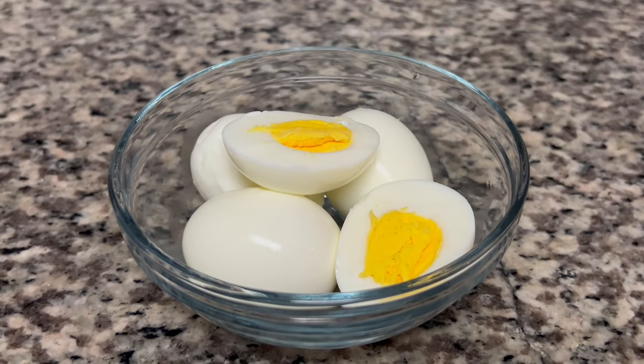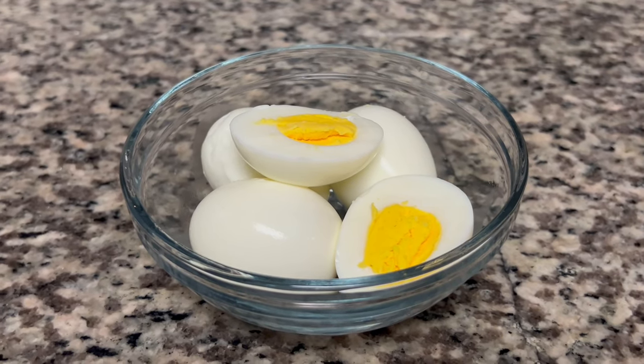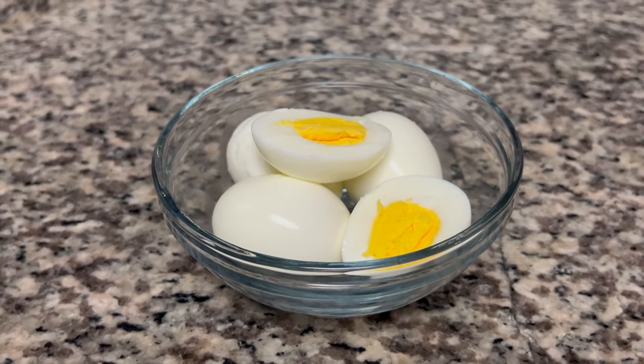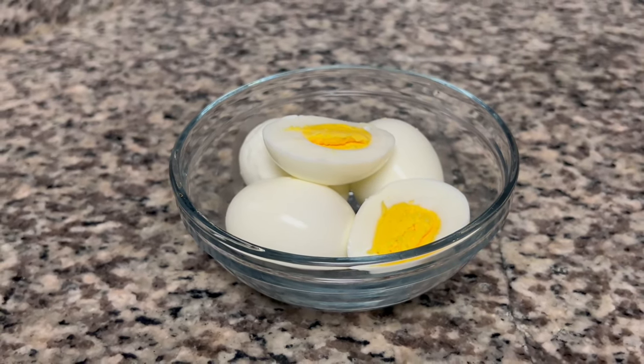Hey y'all! Welcome back to my channel and welcome back for another video. With Easter right around the corner, I thought it was only right that I share with you how to make the perfect hard-boiled egg.